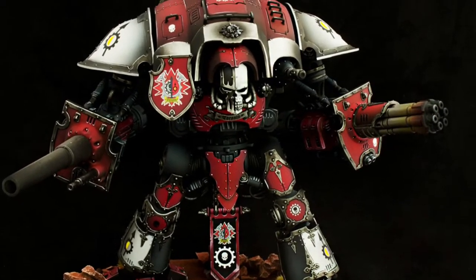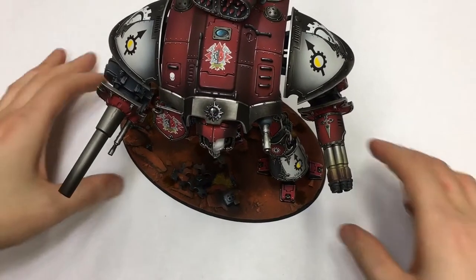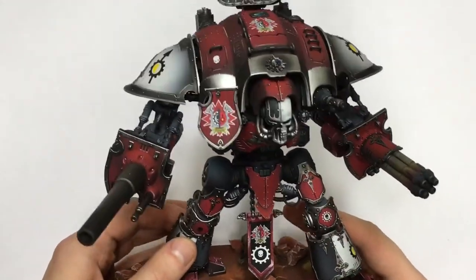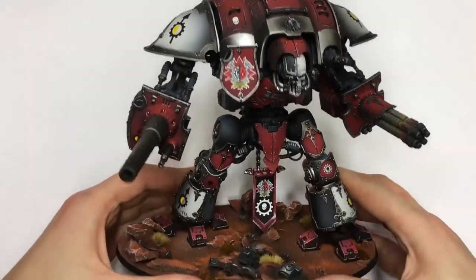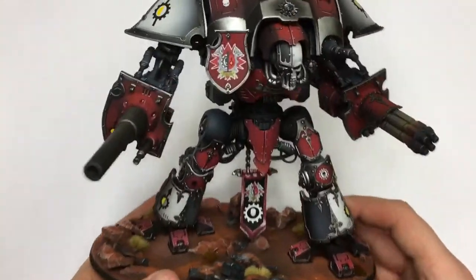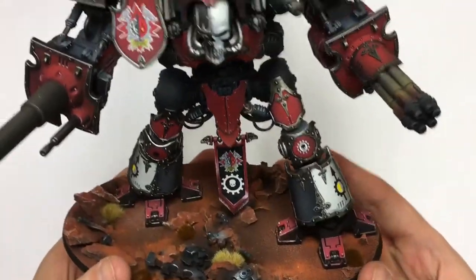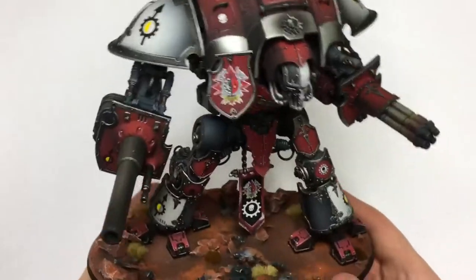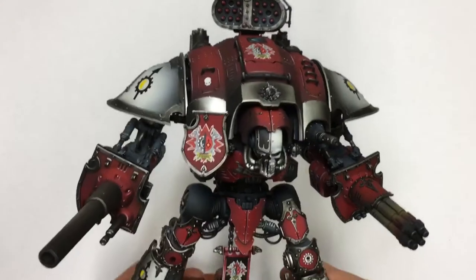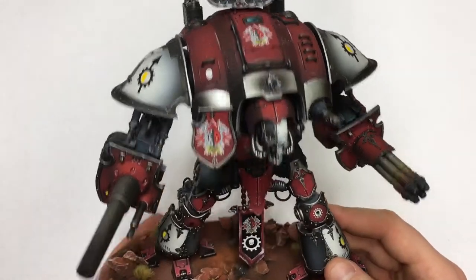Hello guys, my name is Matt from StudioJollyRoger.com. Today I want to experiment with another video format. Usually we just post pictures of our work, but recently I got a little more interested in videos, so I wanted to record a kind of model showcase where I'm able to talk a little bit more about the model and show you from a few different angles.